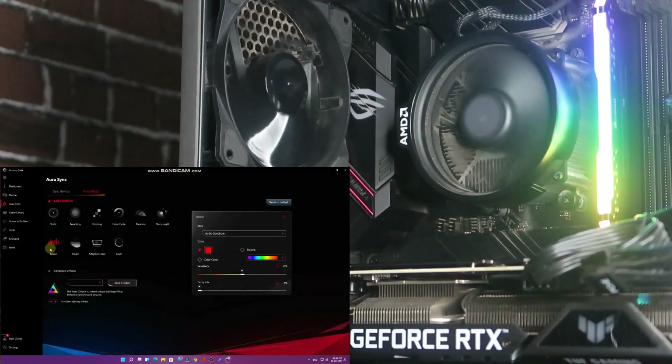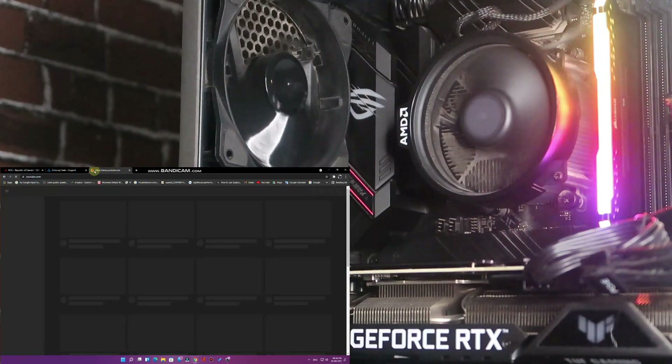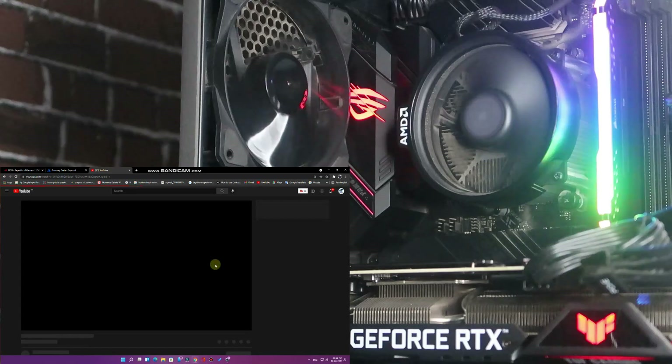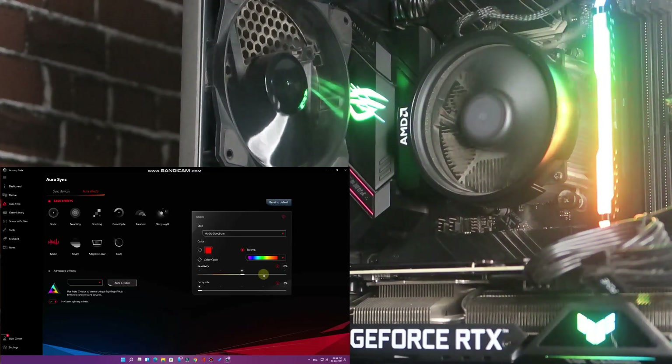The Music mode makes the lighting react to audio — it only works when you are playing music or audio. I'll go to YouTube now and play a video. Once the audio plays, you'll see the color effects appear. You can also select a pattern for the music mode.